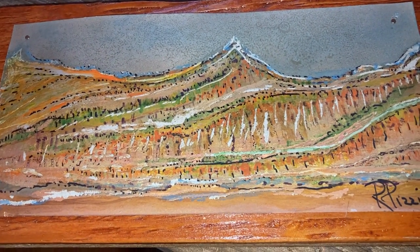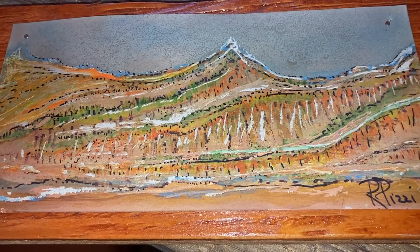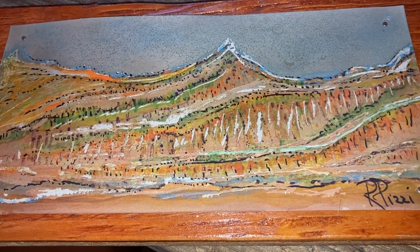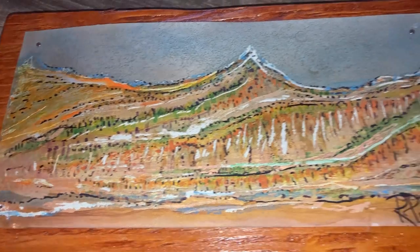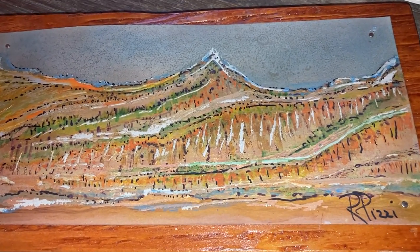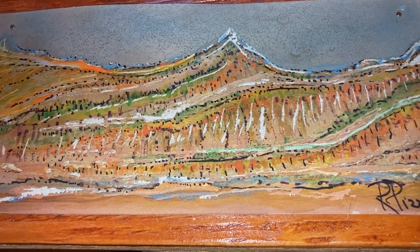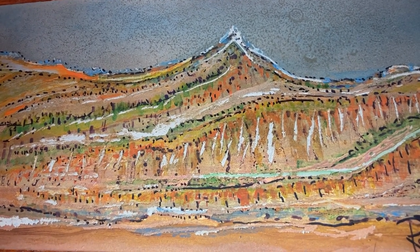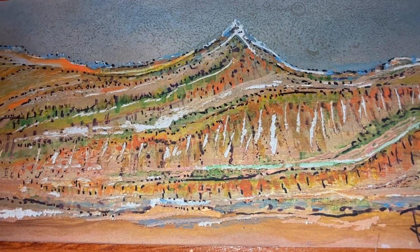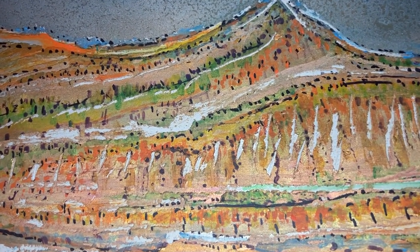Hello, my name is Rose Pizzi and I wanted to show you a quick video of my painting, Cedar Plains. It is nine by five, painted on stainless steel and mounted on a wood canvas. The wood is stained with a cedar tint to bring out the texture and the colors of the mountain plains.